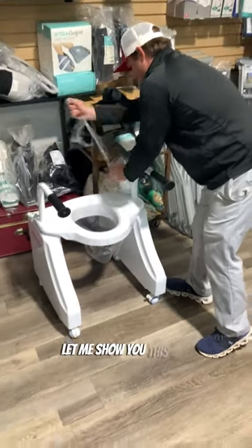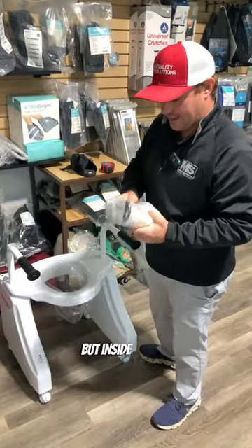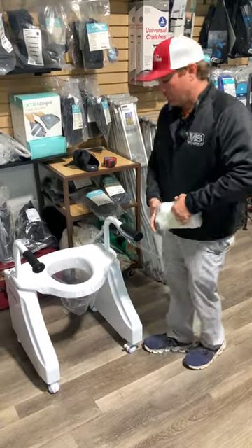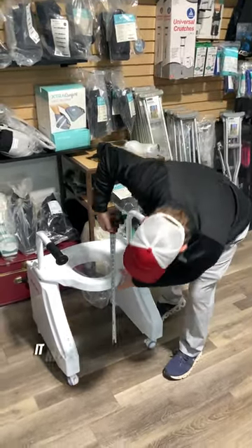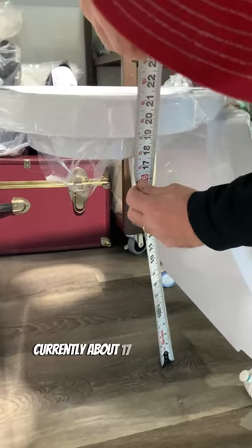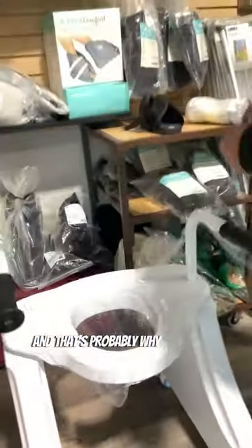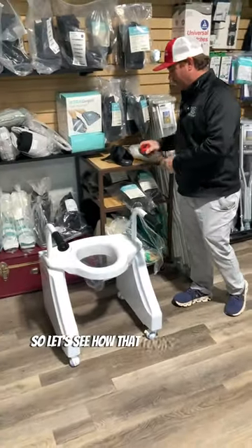Let me show you this too. There are two sets that come with both. Inside of here you should have feet that you can adjust, level it, or make it higher. Currently with the caster wheels, it needs about 17 inches to this lip to go over the toilet — and that's probably why you'd use this if you want it higher.